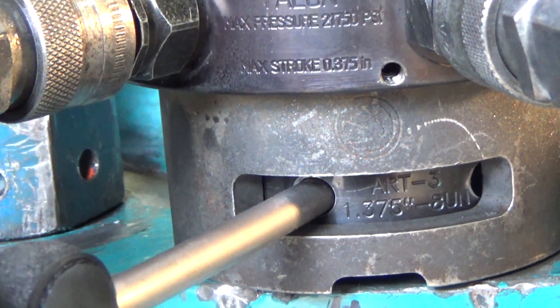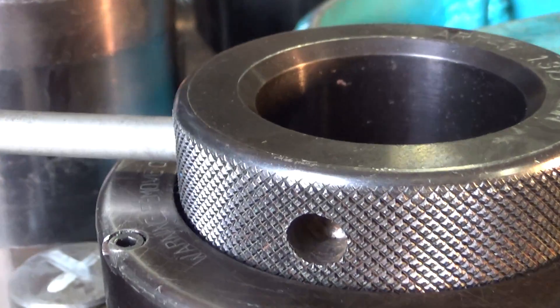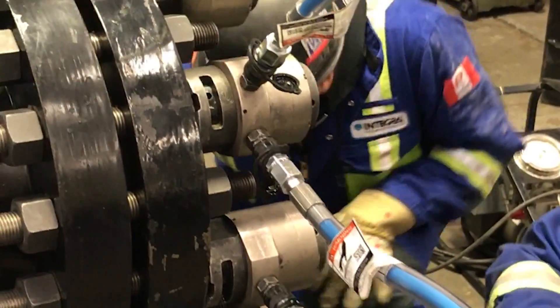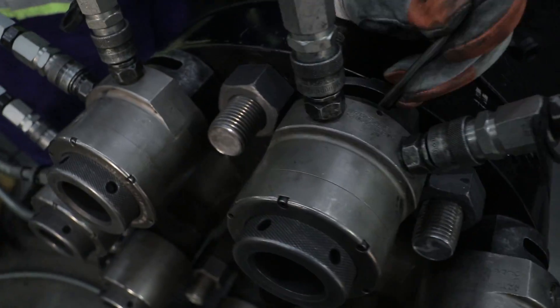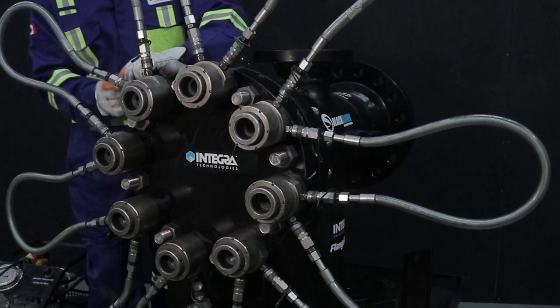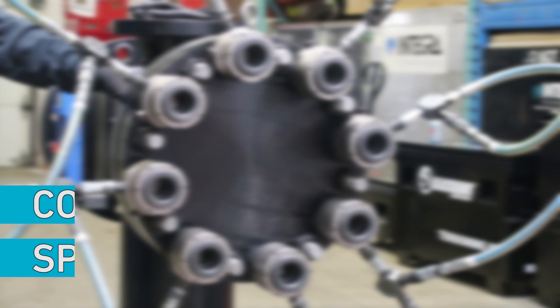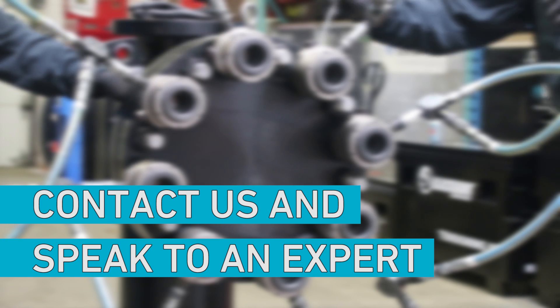Since 1986, Integra Technologies has been recognized as the leading expert in bolted joint integrity. We have pioneered the use of hydraulic bolt tensioning services and rentals in the oil and gas and power generation marketplaces across North America, and we continue to be at the forefront of the technology today. Contact us to speak to an expert and learn more.